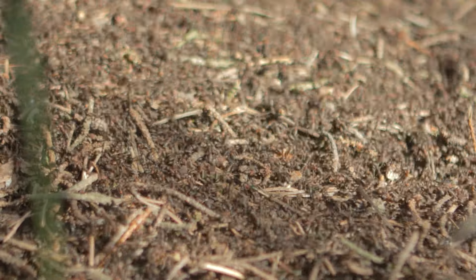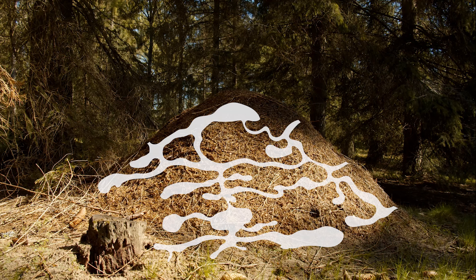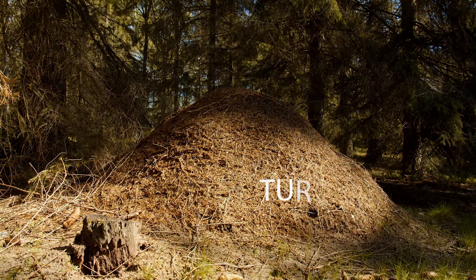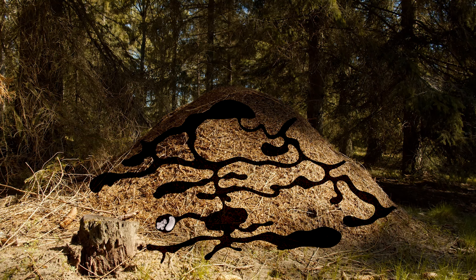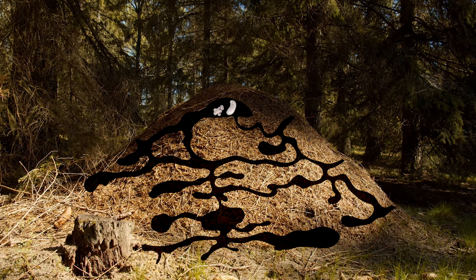A nest of a mature size like this one holds more than a hundred thousand ants, living underground in a complicated tunnel and chamber system. The dome is mainly made for regulating the temperature inside the anthill. The eggs, larvae and pupae are moved from one chamber to another according to the required temperature.